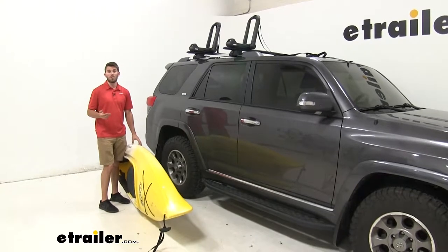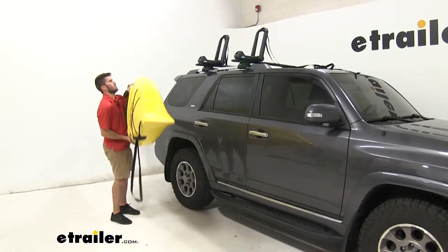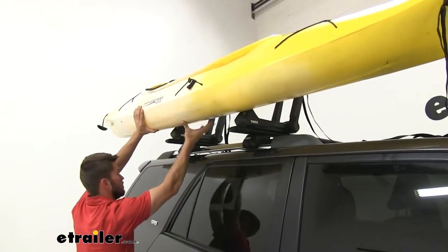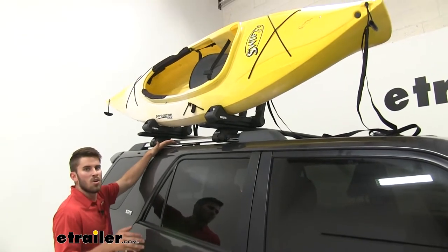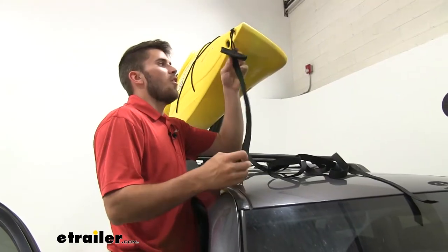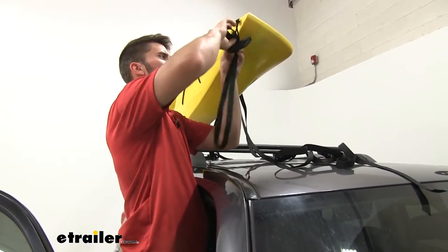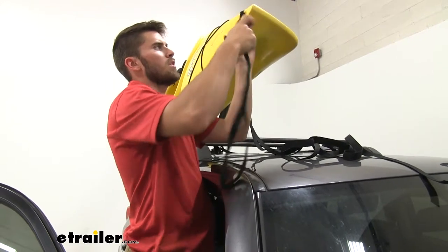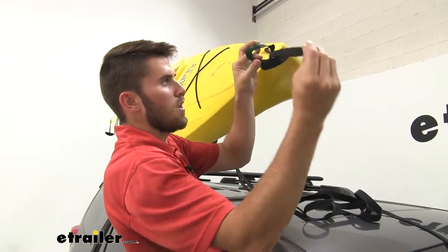When loading up your kayak, if you think you can do it by yourself go right ahead, but it doesn't hurt to ask for an extra set of hands. If you have any height restrictions, it's also a good idea to grab that extra set of hands. Just lean it up against the carrier and push it on up. Once the kayak's up there, it's going to be a lot easier to adjust. The straps are pretty easy to install — just feed it through the loop on the front of your kayak, bring it through, and it loops into itself.